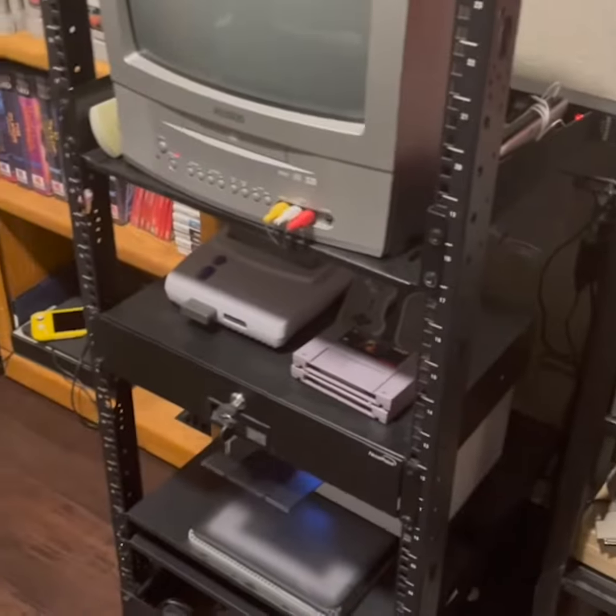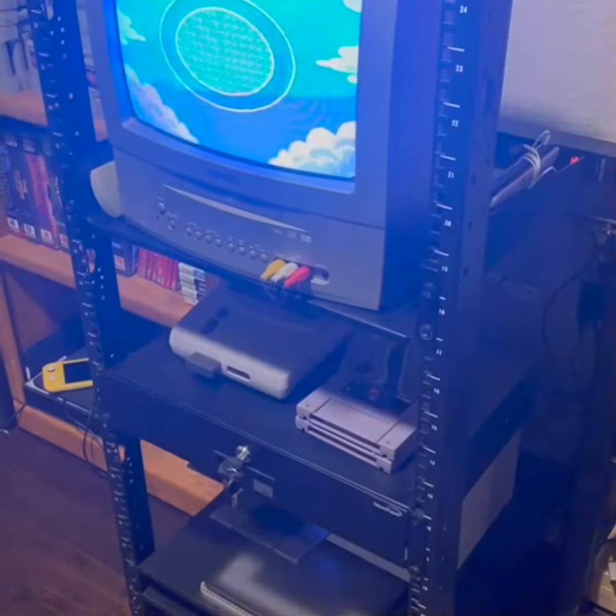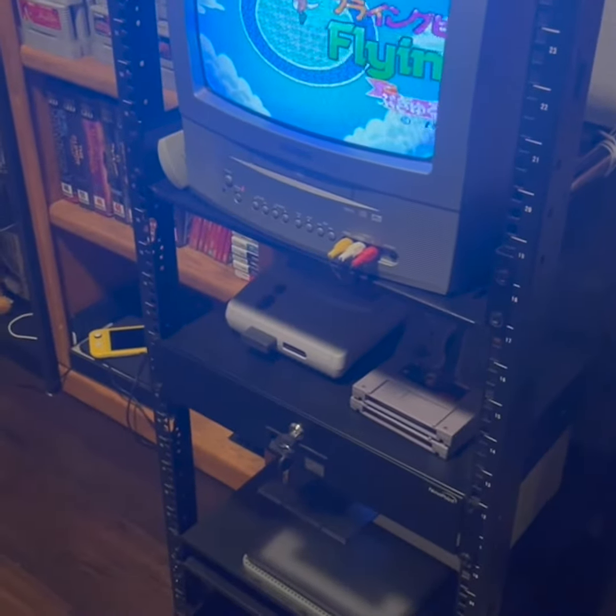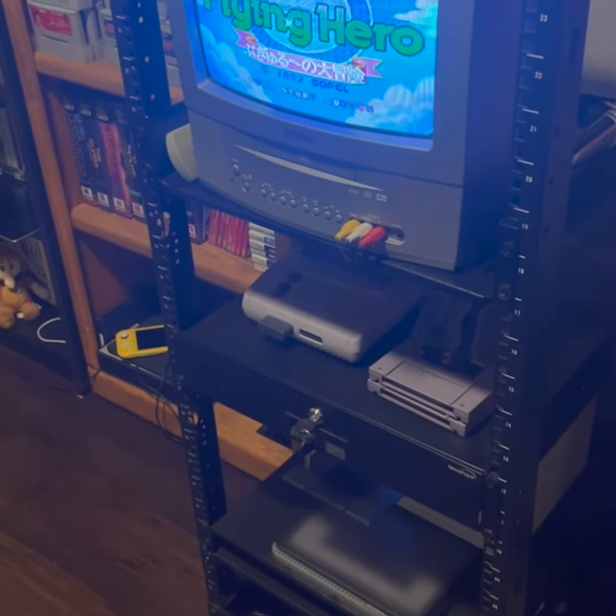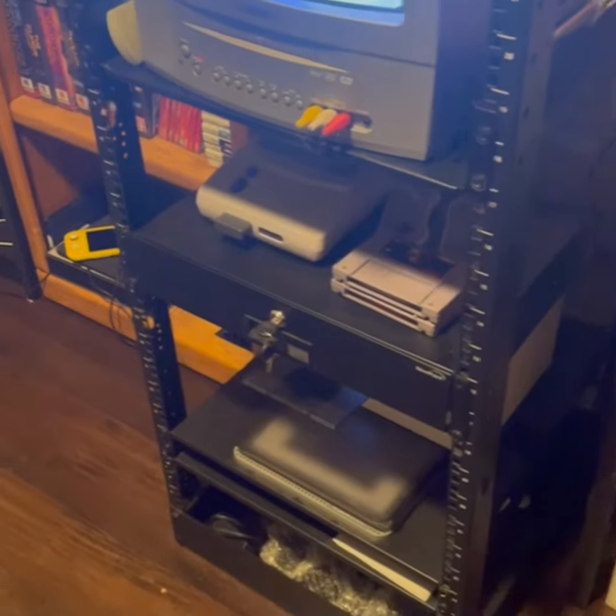Over here I've got this server rack, which right now houses a 13-inch Toshiba DVD all-in-one CRT, which I think I bought for $150 on clearance in like 2002. But it works great, and I've got the Super Nintendo underneath that.